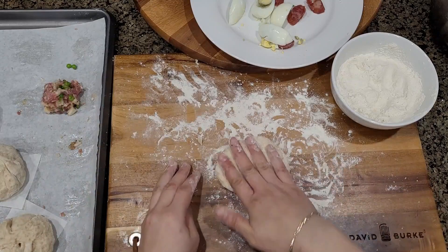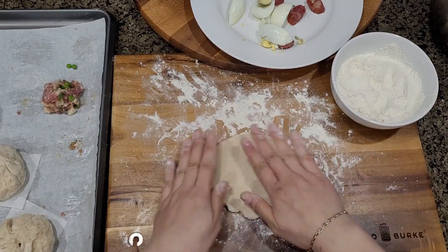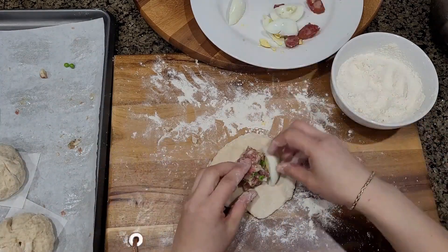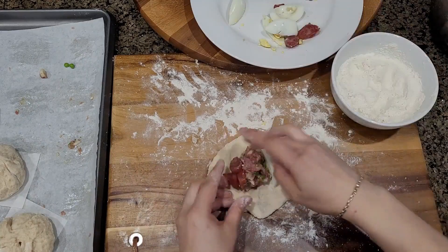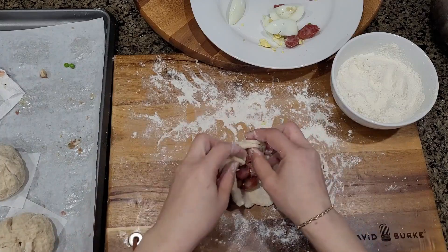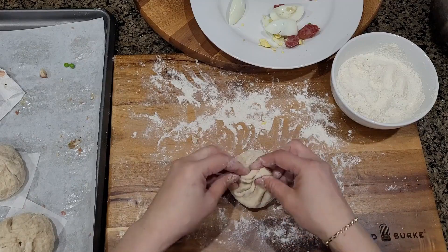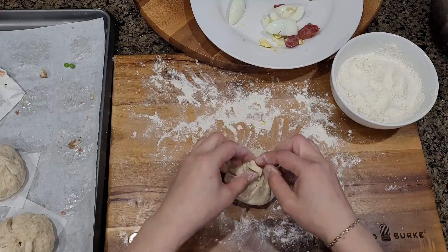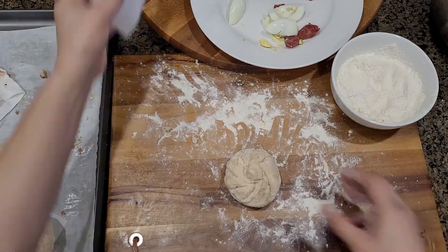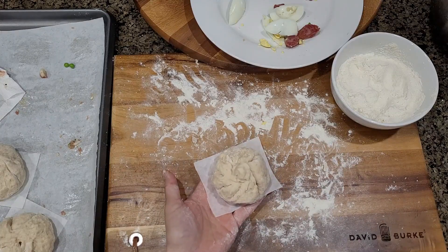Let's do another one. Five inches or so — your meat, your egg, your sausage — then lift up, pinch around just like this. Get the little corners together and turn like a little flower. Just like that. Beautiful. Stick it in the bamboo steamer.